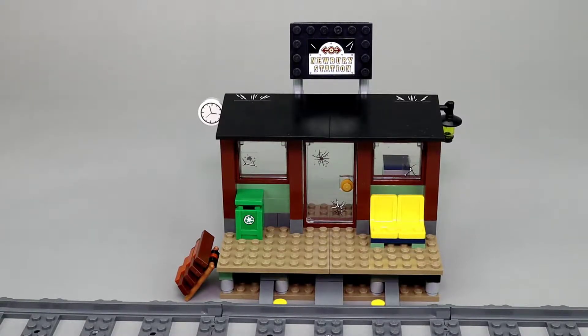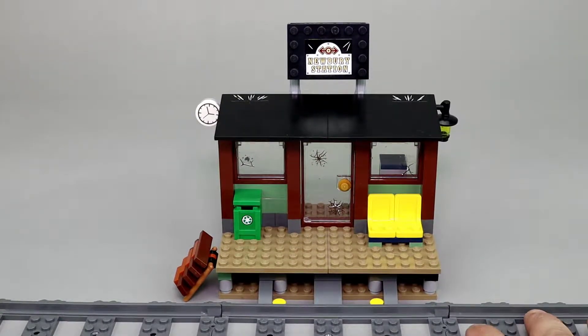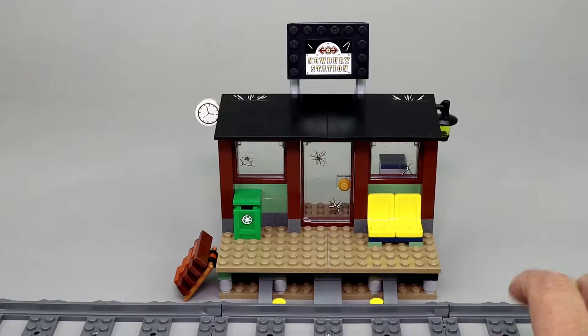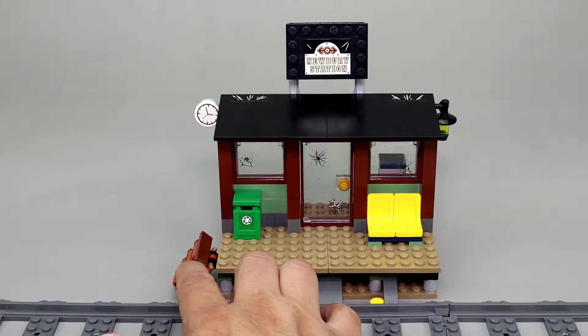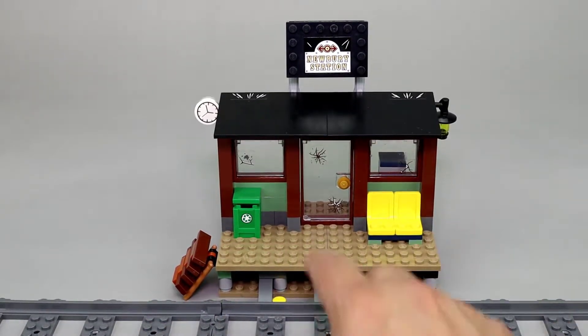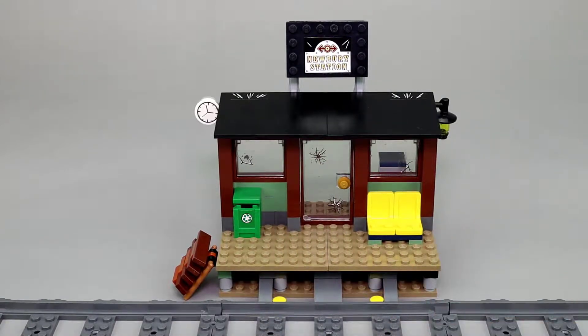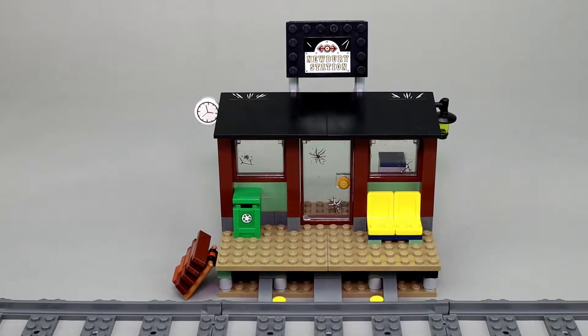Let's start with the train station. This is just a small little build. Starting with Newberry station, you can see it is connected to the train. It does come with four straight train track pieces, which is nice if you have other trains to add on. On the side there's a nice stairway up to the platform, a recycle bin, a couple of chairs, stickers representing cracked glass, a lantern on one side, and a clock with the Newberry station sign on the other.